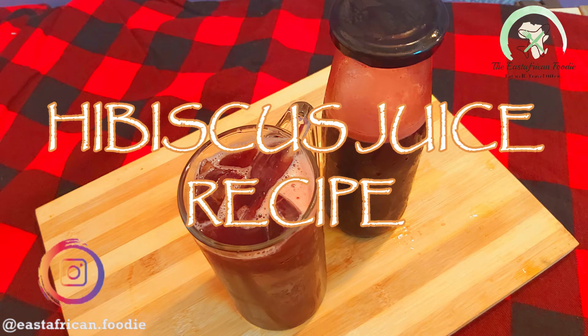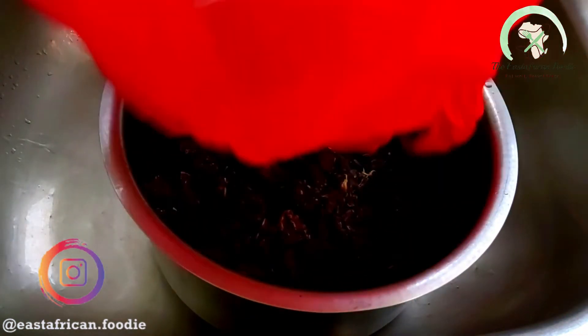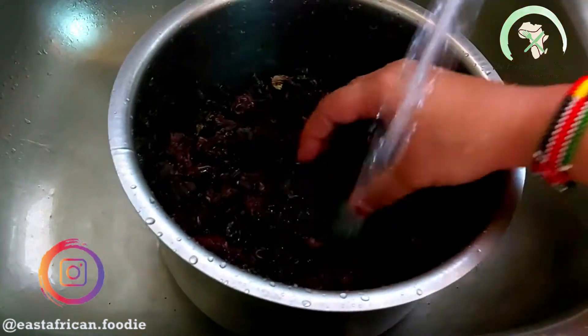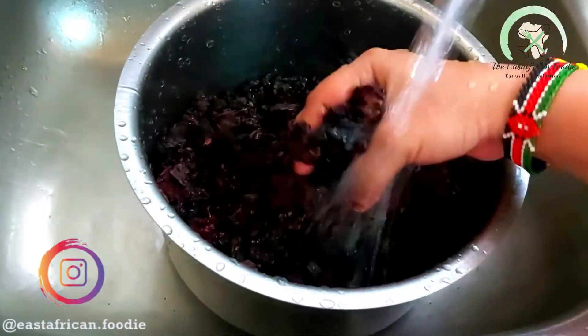Hello everyone and welcome to my YouTube channel. It's been a long time since I've made a recipe video, so today I'm making the hibiscus juice recipe — it's my mother's recipe and she has taught me how to make this.